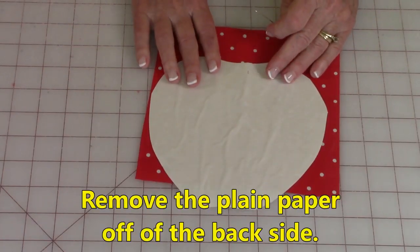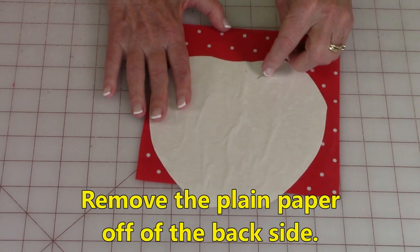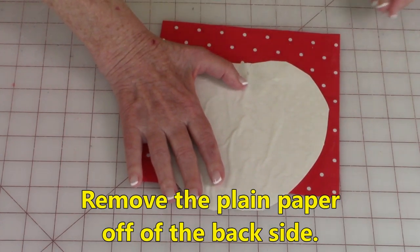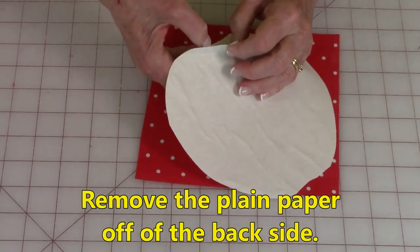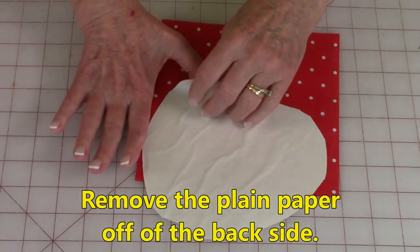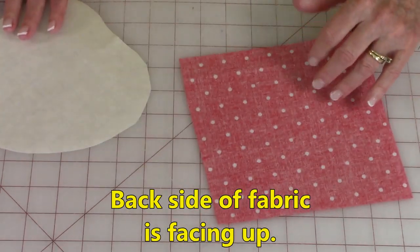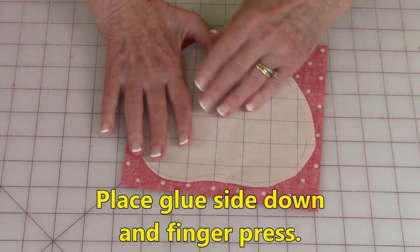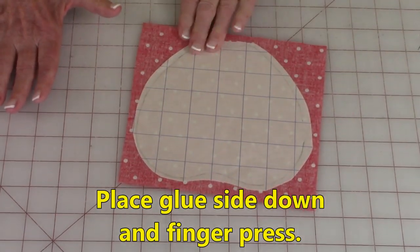Now it's time to put it onto your fabric. To do that you need to remove the paper off the back. If you're having a hard time getting it to come off, just take a straight pin and tear through that paper a little bit, then bend until a piece pops up. Be careful you're not lifting the glue off of the other sheet — it should feel sticky when you touch it. Pull this off. Now here's my fabric — turn it over to the back side and place your fusible web on the back side and finger press it down really well.